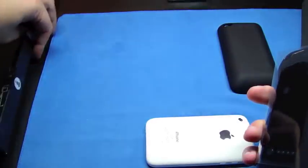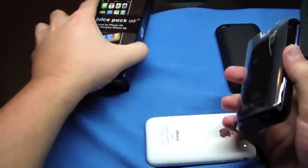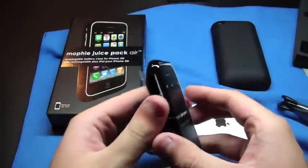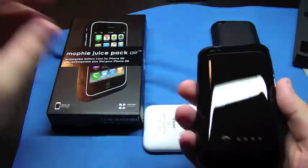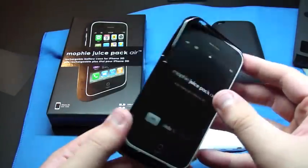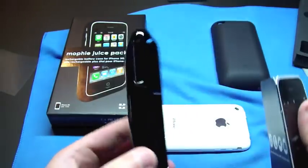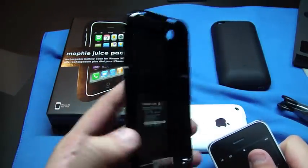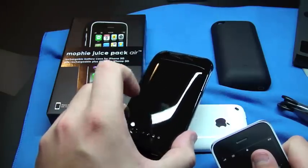Put it on. I noticed that I kind of wanted the white one, but they didn't have any of the white in, so I'm going with the black. Black's cool. It's really, really shiny — fingerprint friendly, I'm sure.